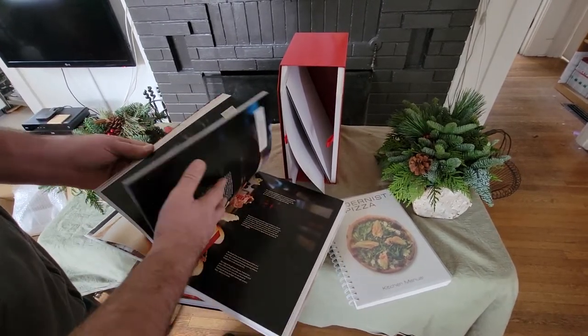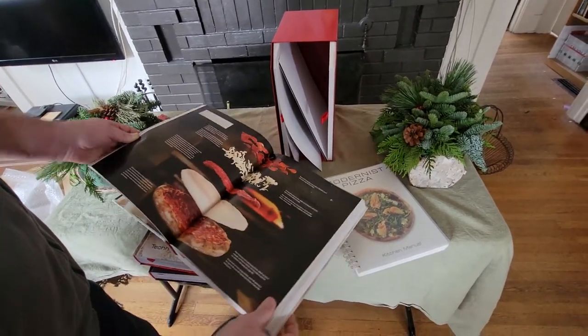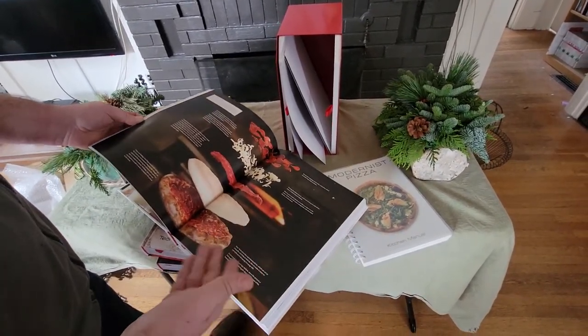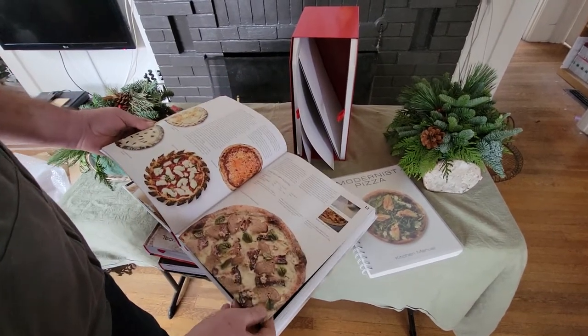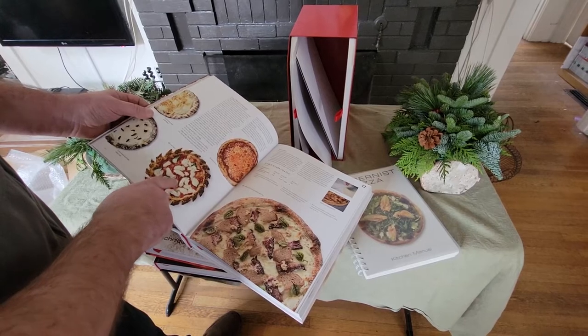This volume alone is only recipes, with excellent photography showcasing how all these different styles are made. We have an epi crust here — that's pretty cool.